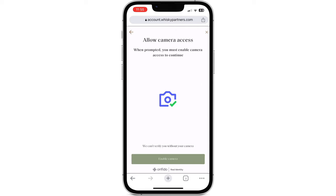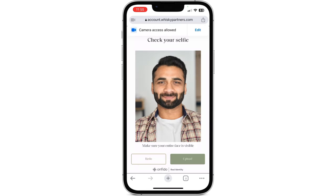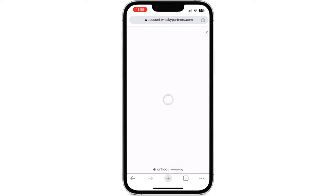Next, you'll be asked to take a selfie. Once again, allow access to your camera and try to avoid glasses or any facial coverings. Double check your image before pressing upload.